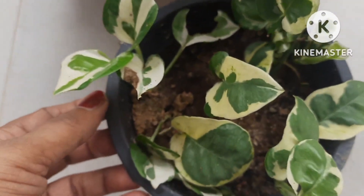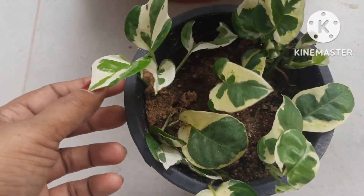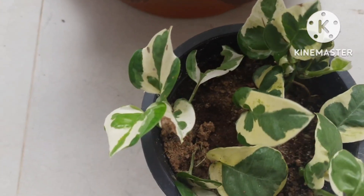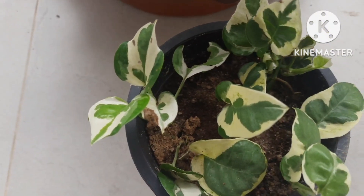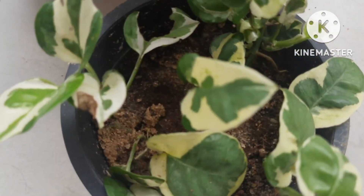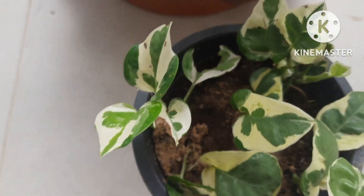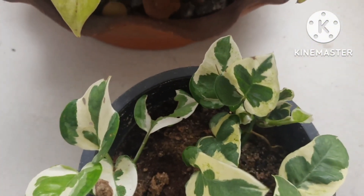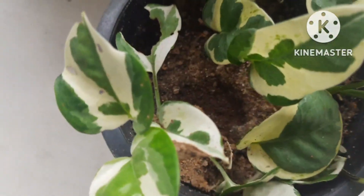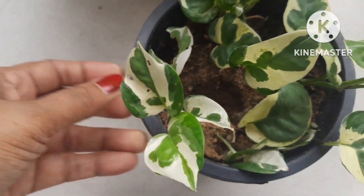For potting mix, you can use 50% coco peat and garden soil. Using sand is also recommended, but one third of that will be enough. These plants are really very beautiful in pots. Watering is also necessary when the top layer of the soil is dried out.